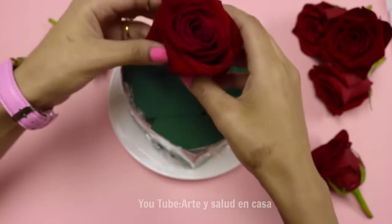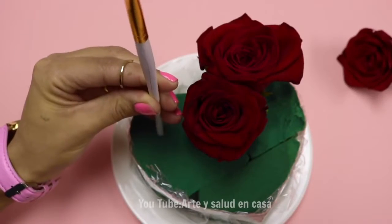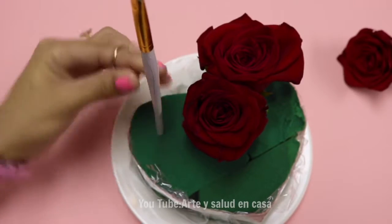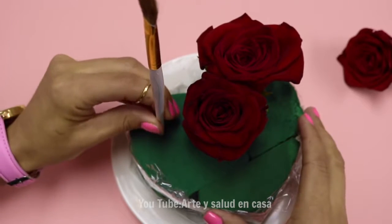Now, arrange the roses carefully, making sure that they fit in the heart shape. You can even help yourself by using a paintbrush so that you don't damage the rose stem.